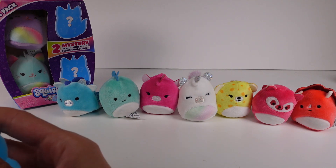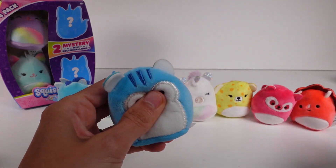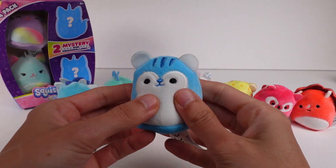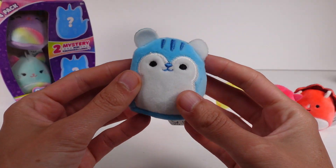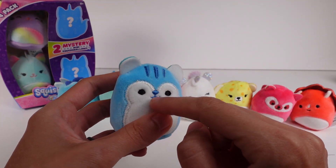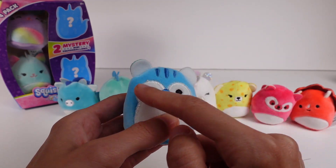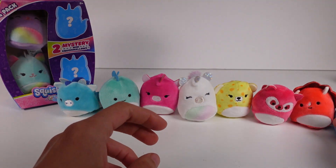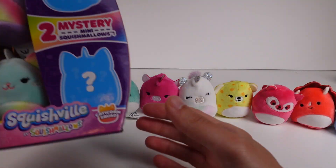The last one from the Bright Squad is a squirrel — and this one is packed with stuffing, more than I've ever felt in a Squishville before, which I love because it'll be great for standing or sitting up. It has the same embroidered features, but this one actually has a blue nose and mouth, which is fun. The white bits are stitch outlined and other details are also embroidered.